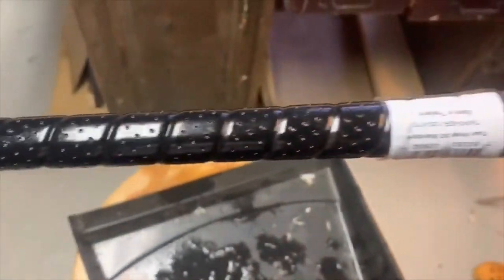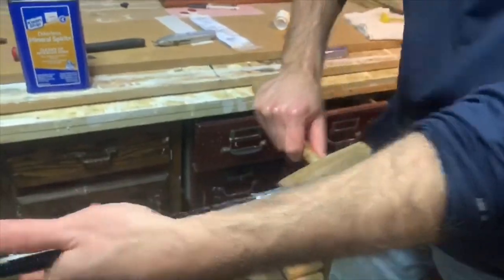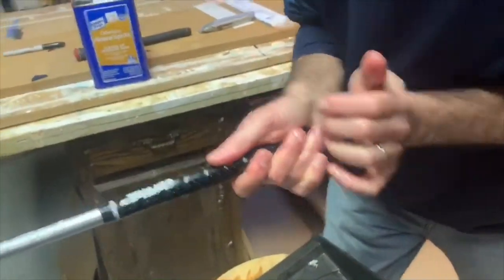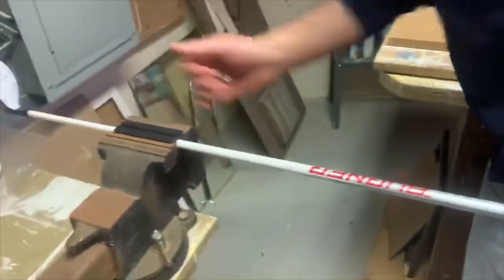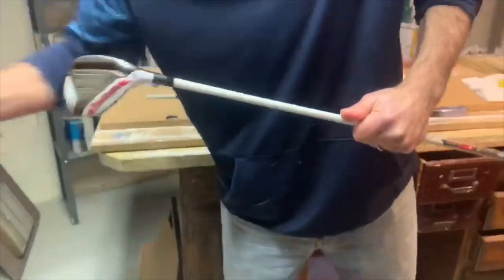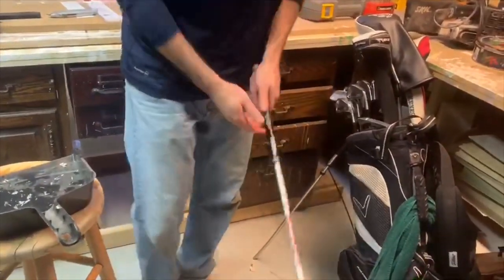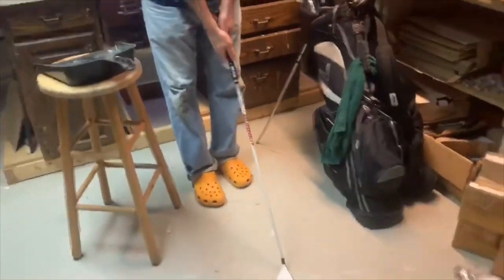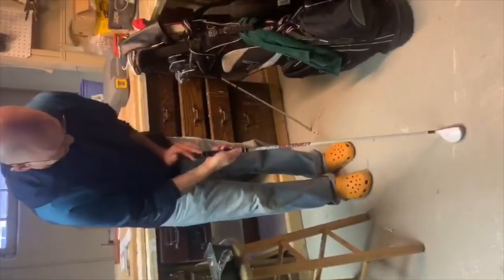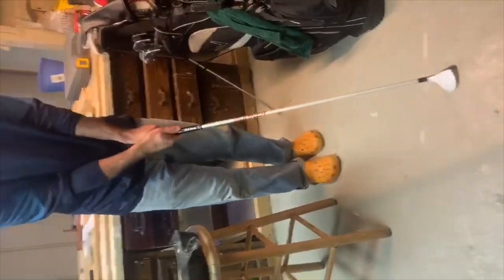I have a little soft hammer here — I don't even really need that. I see people pound them on the floor. Maybe you can take it off and pound it on the floor a little bit. Make sure you're all lined up. If you're going to make any changes, now is the time to do it. Then you're ready to go. Enjoy.